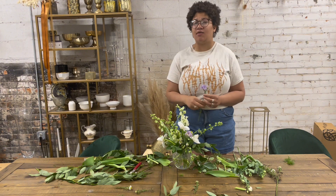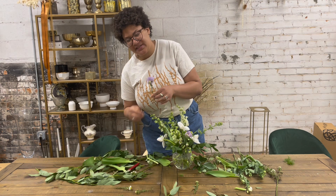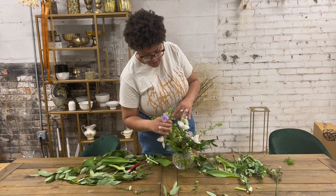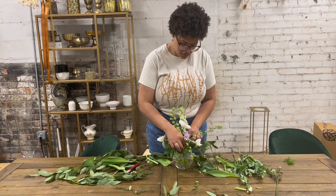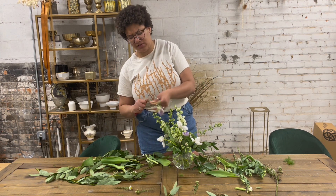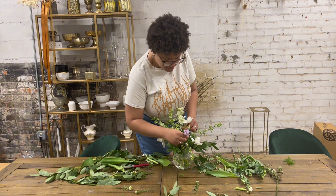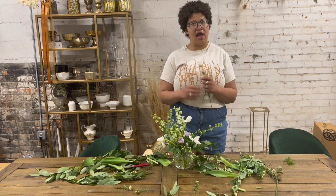The other cool thing about Lysianthus is that one stem comes with so many blooms. Sometimes it can be a little distracting, so I take off those extra ones and maybe tuck them somewhere else as a little accent. I like to keep only a few blooms on the actual head of the flower because it's just a lot, and they break off really easily — especially when doing weddings and events where you're moving things around a lot during transportation.